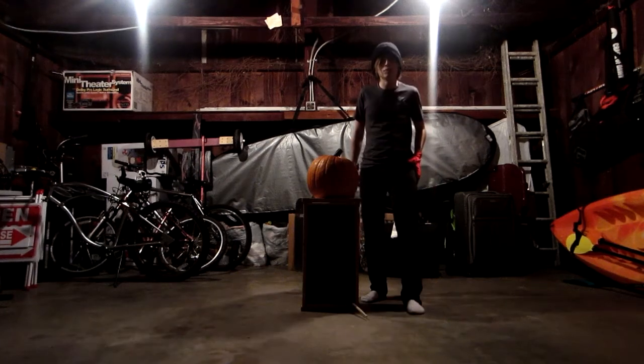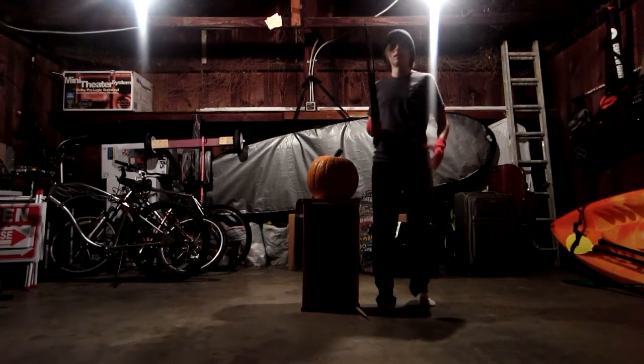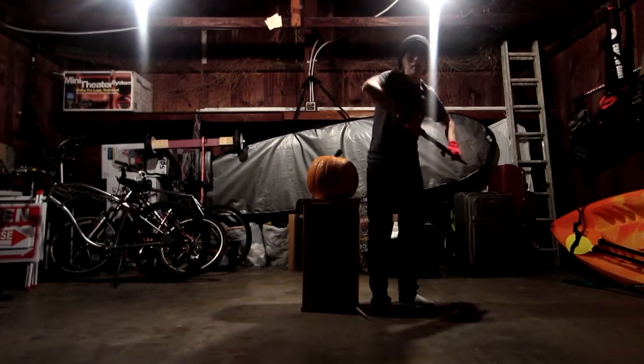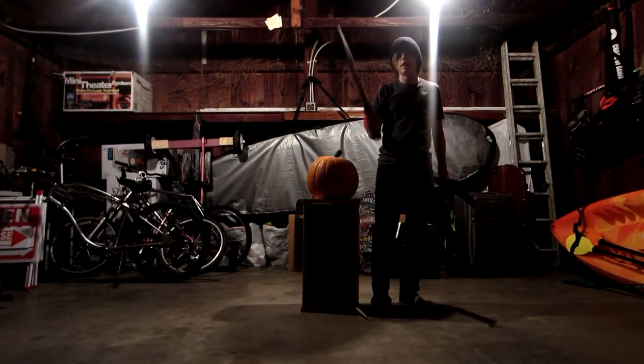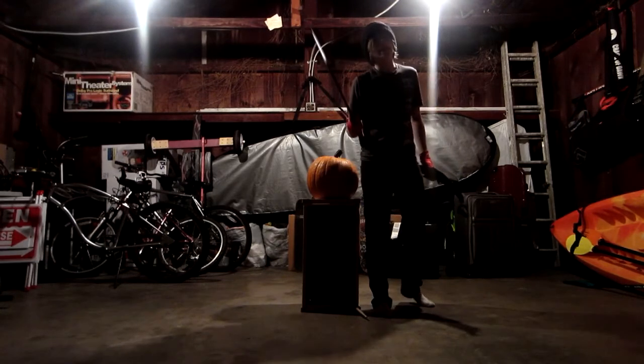Hello again, YouTube! This is Beanie Bomb, and I recently received something in the mail. It is the Gladius Machete from Cold Steel. This thing is freaking amazing.